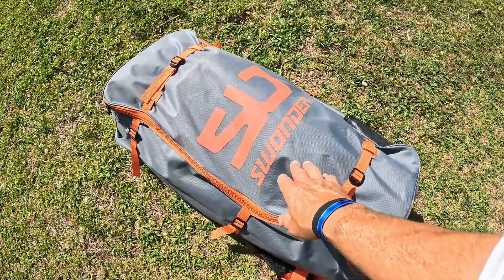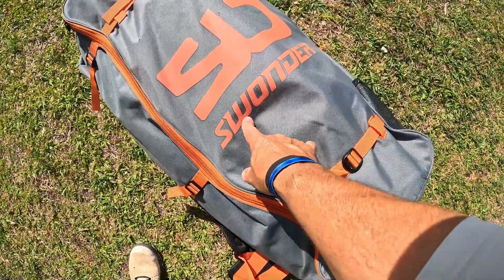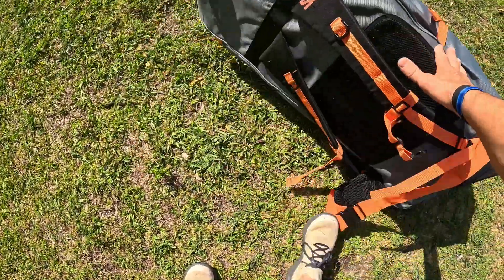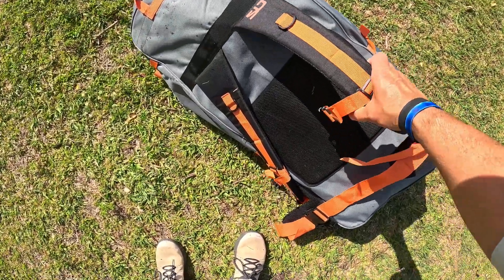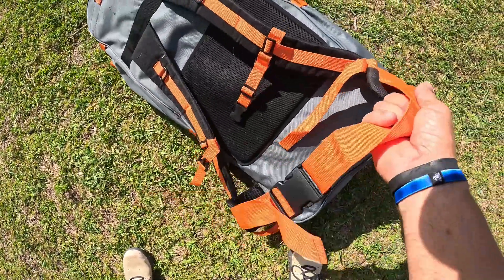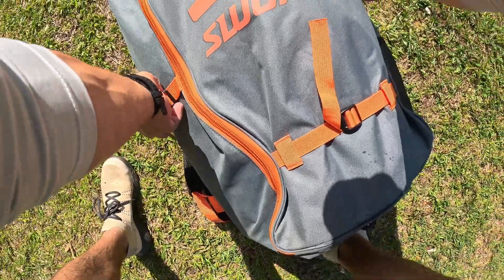Check this out everybody — this is a paddleboard complete setup by a company called Swander, maybe the S is silent — Wander. Look at this cool looking bag. It has very nice straps, a padded back, and I feel like I could hike into a mountain with this. It also has a waist strap on it — very high quality bag. Let me go ahead and open it up and show y'all exactly what you get.